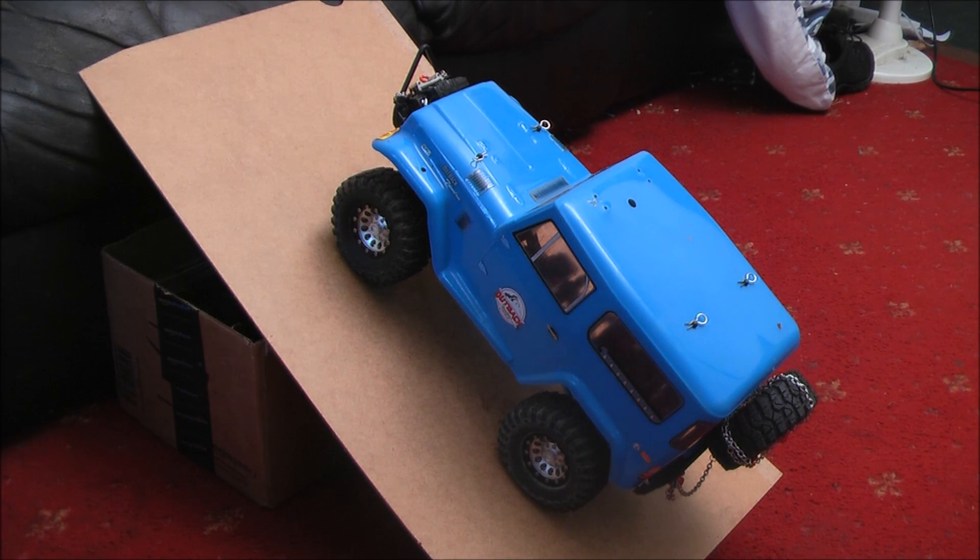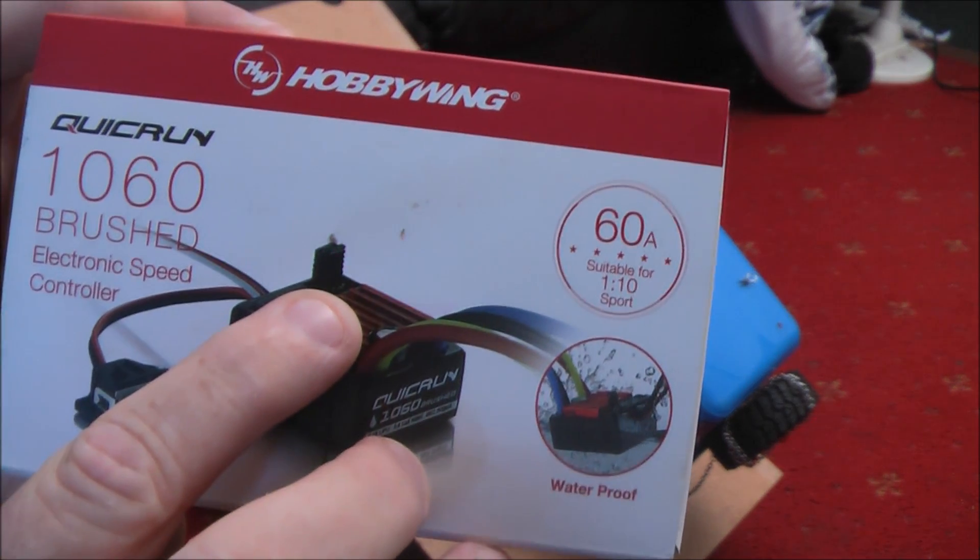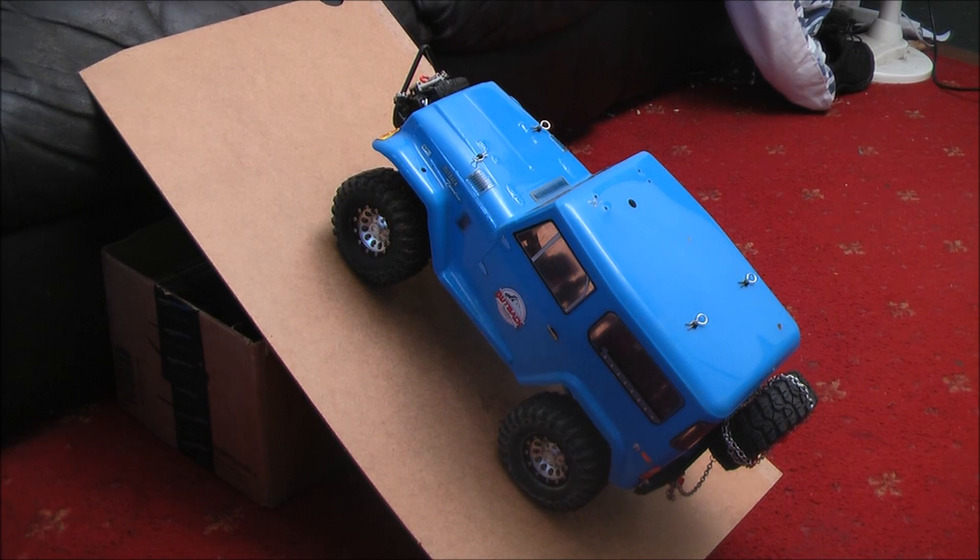I'll show you on the box here — you can see there are two little jumper plugs. You take out the one that allows you to select whether you've got a brake or reverse or not. You leave the jumper plug in for the LiPo and you take out the top one, which says forward brake reverse — or forward brake, or forward and reverse — and that means you get a drag brake.